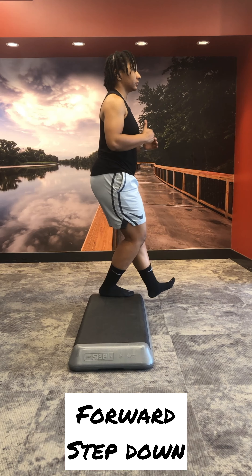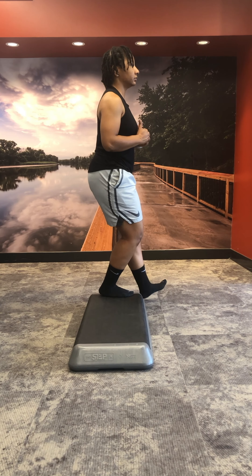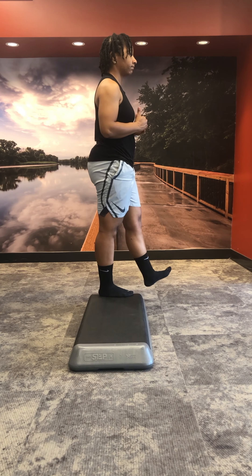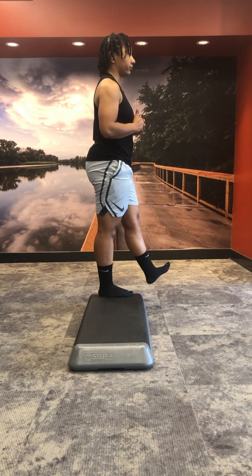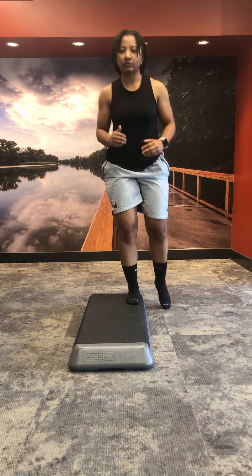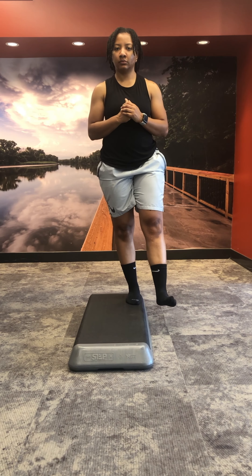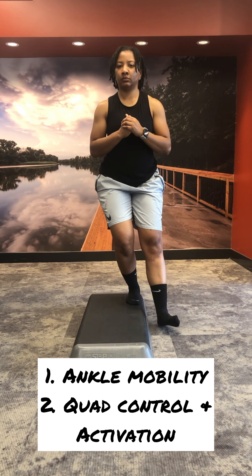The forward step down is going to load that patellar tendon a little bit more, and you can see the knee is going to be traveling over the toes more than the lateral one. My non-working leg is reaching forward more than with the lateral step down. Because the knee has to travel a little bit farther, it requires more ankle mobility as well as more quad stability and activation.